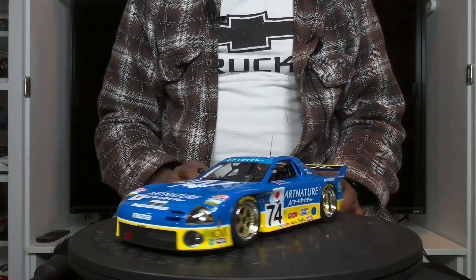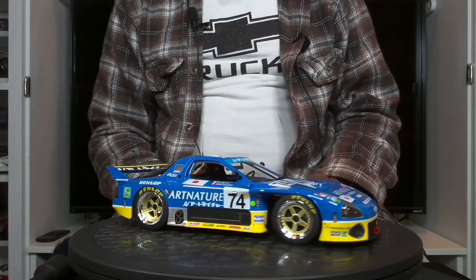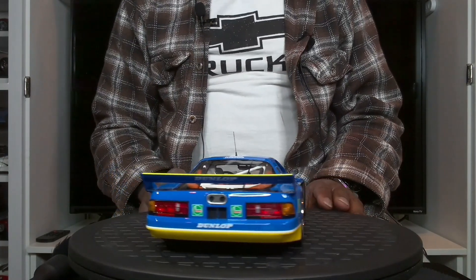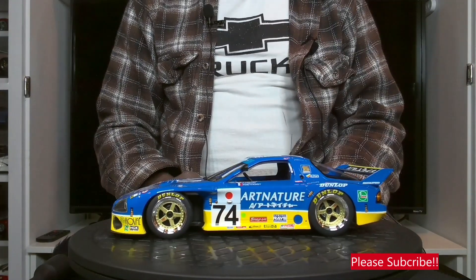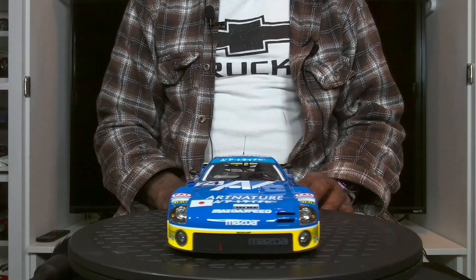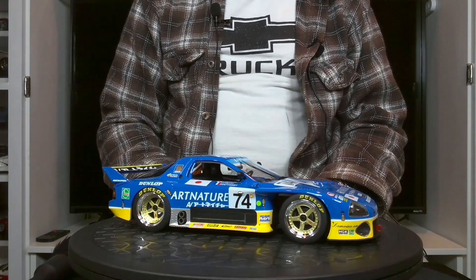This is the Mazda RX-7, number 74, Team Arniture, that raced in the 1994 24 Hours of Le Mans. By TSM standards, this is a highly detailed model, and you can already see something that stands out.